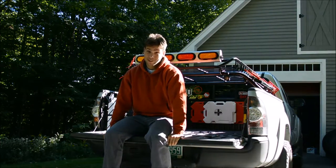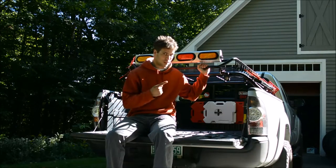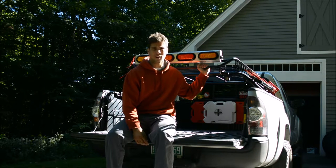Good morning everybody. Welcome to day two of this project. Yesterday we stuck on this Amazon Special Stingray cargo rack, and even though it's not a Yakima or a Thule, it's a really solid rack and I'm very impressed.